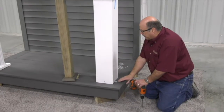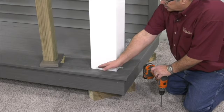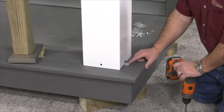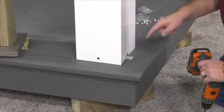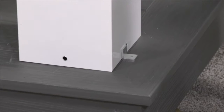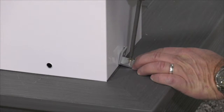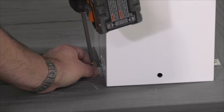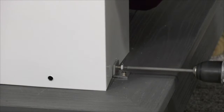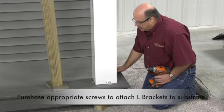Moving down to the bottom, we're ready to install an L-clip on either side. We're going to install L-clips on four sides, but we'll start with the two sides. We're going to lag these into the deck on both sides prior to taking a self-tapping screw and attaching the L-bracket to the column. We will repeat this process front and back.